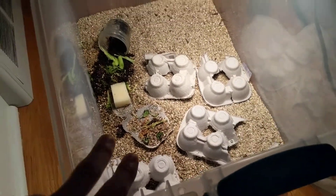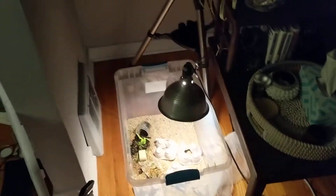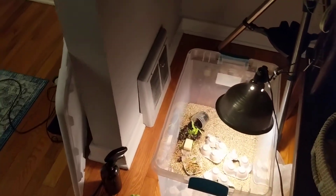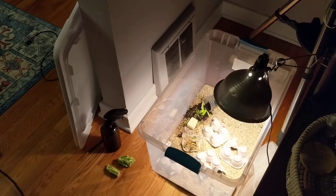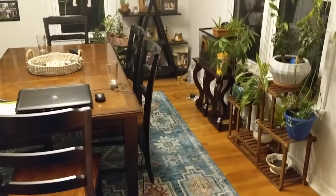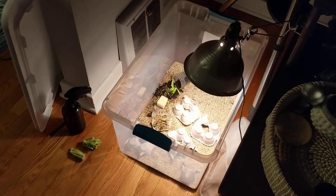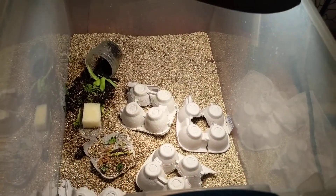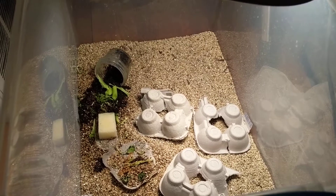Eventually I've got to figure out what to do once they're able to jump out of this thing. I think I'm just going to keep the lid on but also add something to the exterior so they don't start hopping around the house. The cricket breeding has been a success so far, and I'm proud of it and glad I could share it with you.